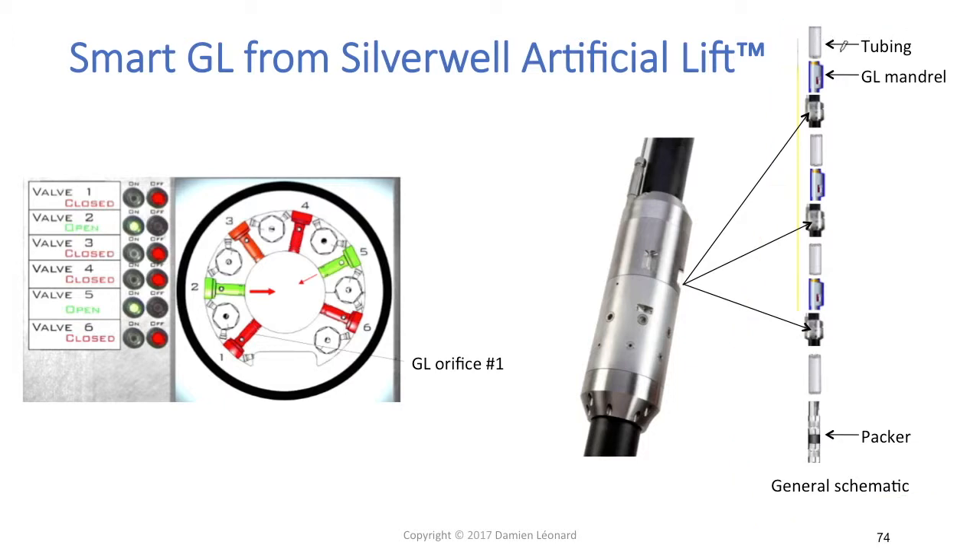Those parts are tubing sections. We've got three of those smart gas lifts, which are basically gas lift modules. In that completion, there is one side pocket module installed on top of each of these smart gas lifts — basically as a backup, in case the smart gas lift equipment fails, so you can always go back to a standard gas lift configuration using the side pocket gas lift modules.